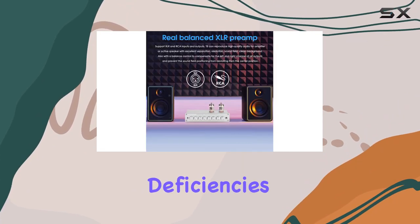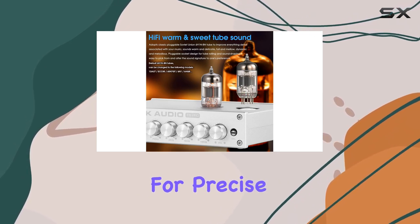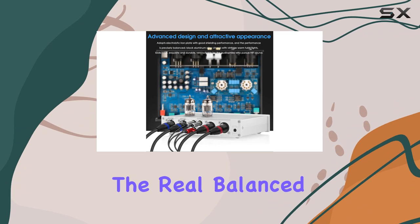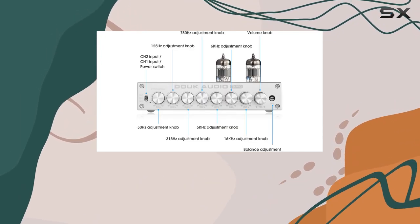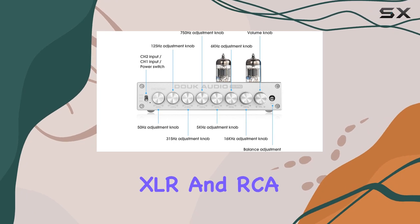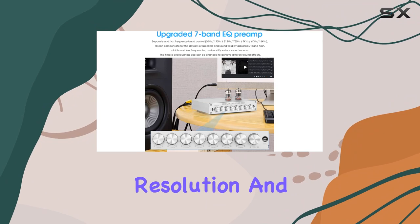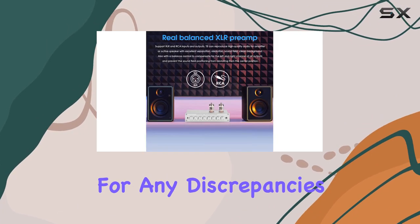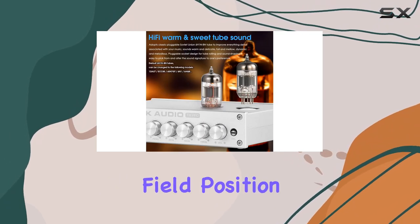Whether compensating for speaker deficiencies or modifying various sound sources, this preamp allows for precise adjustments, delivering a customized sound tailored to your preferences. The real balanced XLR preamp functionality adds another layer of versatility. Supporting both XLR and RCA inputs and outputs, the T8 Pro ensures excellent separation, resolution, and a clean background. The balance control feature compensates for any discrepancies between left and right channels, maintaining a centered sound field position.